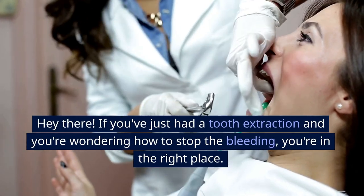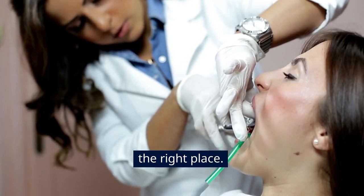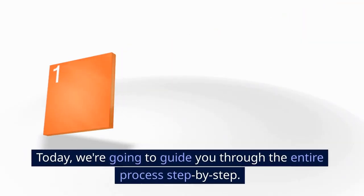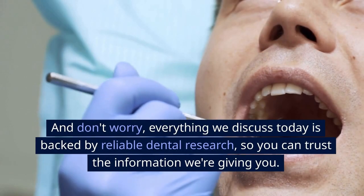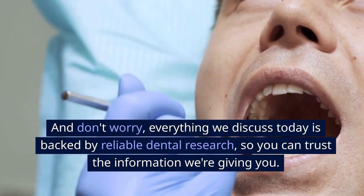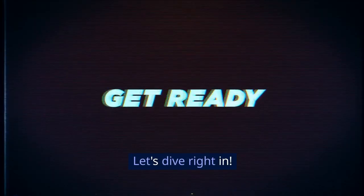Hey there! If you've just had a tooth extraction and you're wondering how to stop the bleeding, you're in the right place. Today, we're going to guide you through the entire process step-by-step. And don't worry, everything we discuss today is backed by reliable dental research, so you can trust the information we're giving you. Let's dive right in.